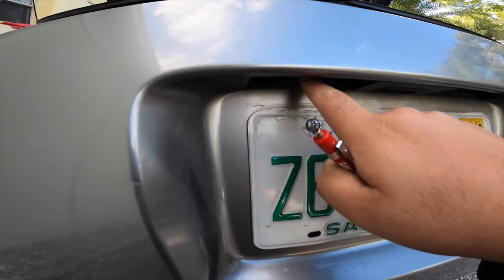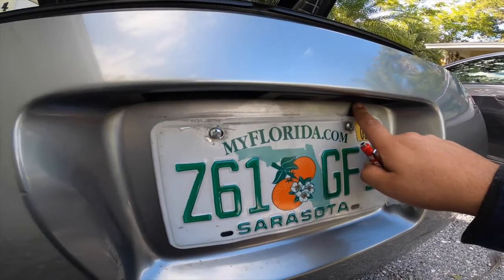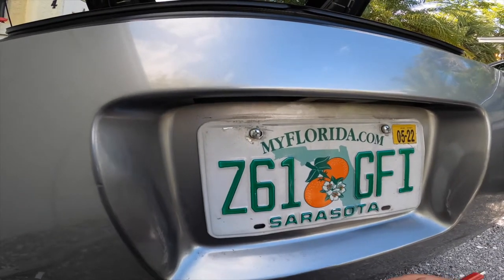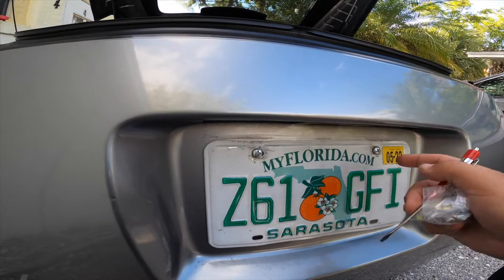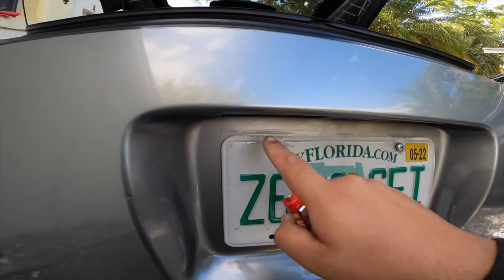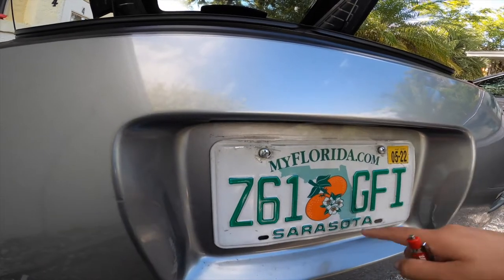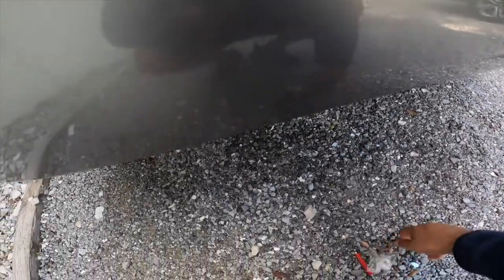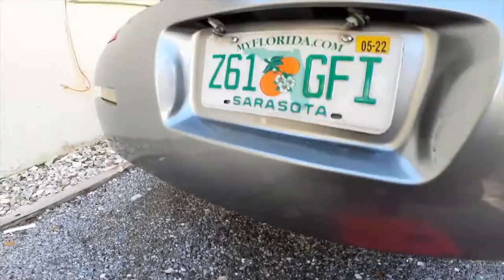The next lights we're going to be swapping out with LEDs are right under here — these are your license plate lights. You're going to pop two of these out, switch the bulbs, and just pop them back in. Instead of amber lighting around your license plate, they'll be nice and bright with brand new LEDs.